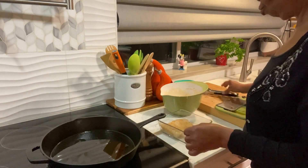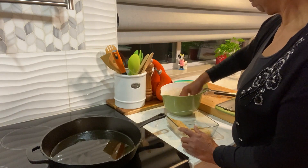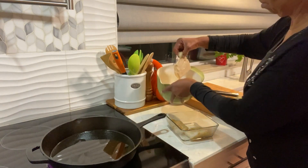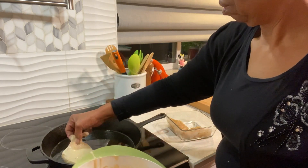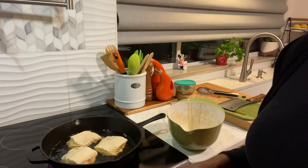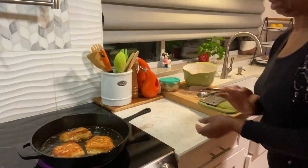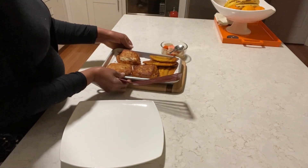I'm going to chop my fish. I'm going to let these fry and come right back. We're almost ready. Our fish is done.